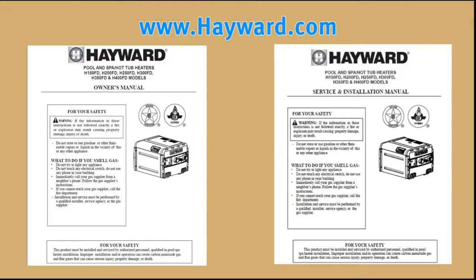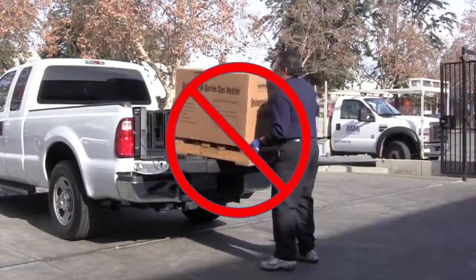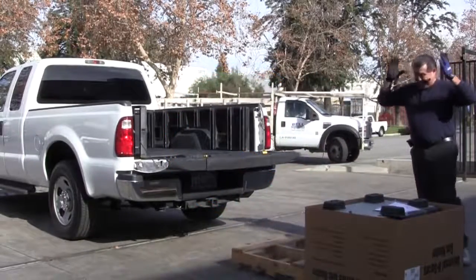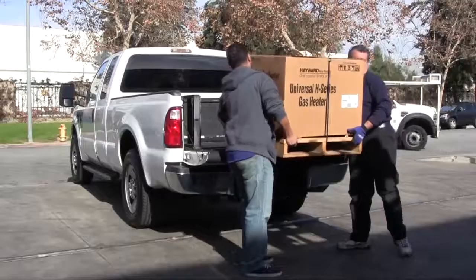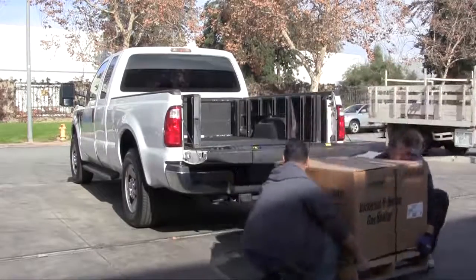For a free copy of the manual, please visit Hayward.com. Do not drop the heater from a truck tailgate to the ground, as this may cause damage to the heater. Make sure you have the needed equipment or enough people to unload the heater properly.